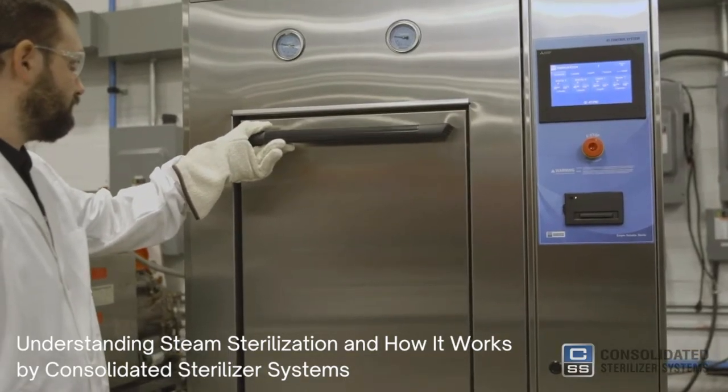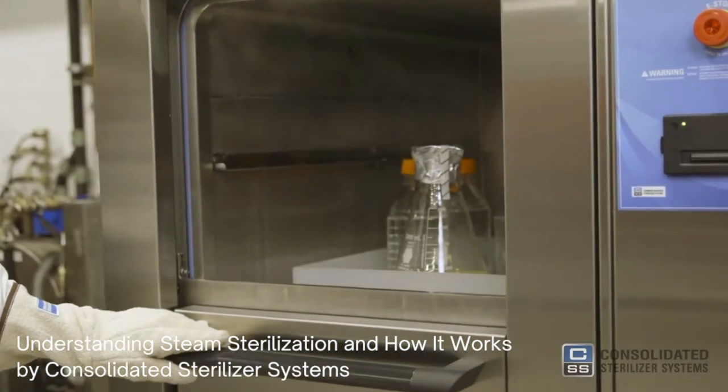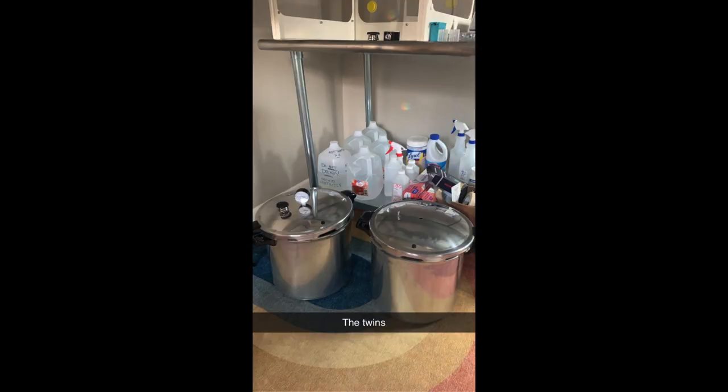You can buy autoclaves specifically designed for laboratory use, but a pressure cooker will also do the trick. Today I'm using a 23-quart Presto pressure cooker from Amazon to sterilize half a liter of tissue culture media. I actually have two of these, so my house looks sketchier than ever.